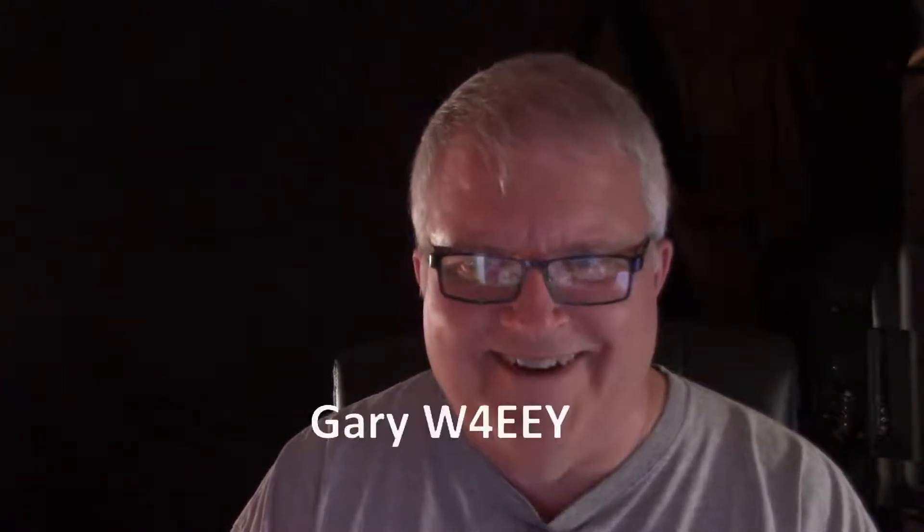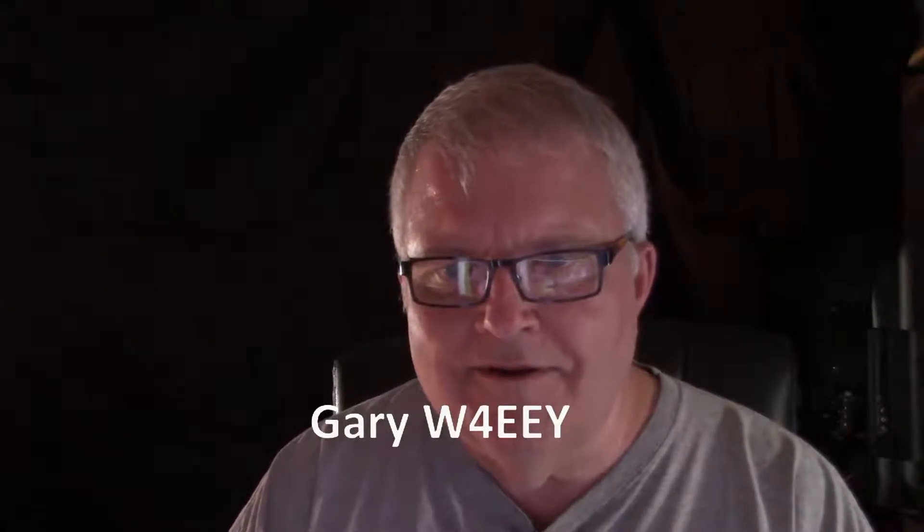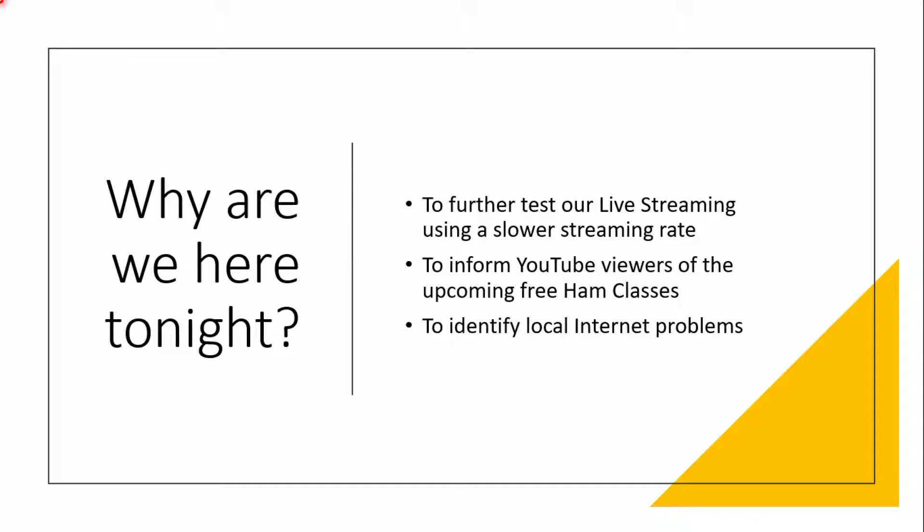Check your audio settings — that's another reason we do these sessions, to identify local problems that can be overcome. We got rid of the distracting background; we're trying out the black background tonight. Doug, if you go to camera 2 you'll see the new background behind me. Now let's go to the PowerPoint. Tonight we're further testing our live streaming; we're going at a slower streaming rate to YouTube.